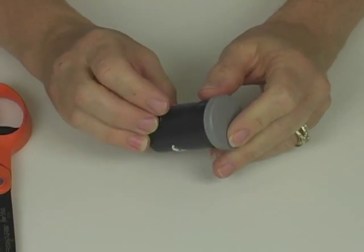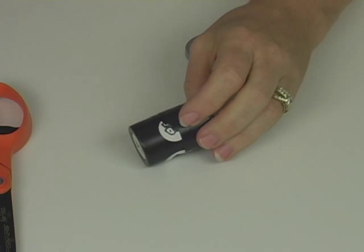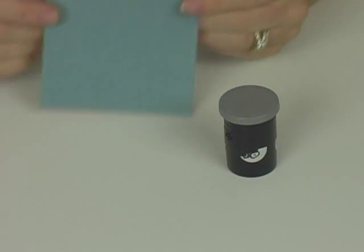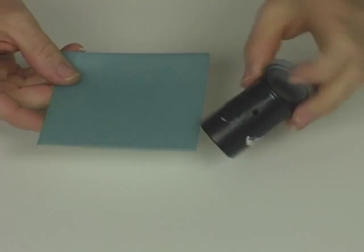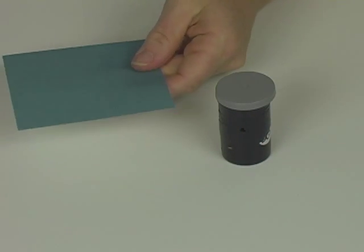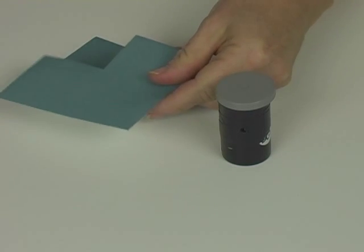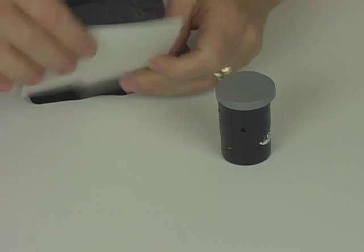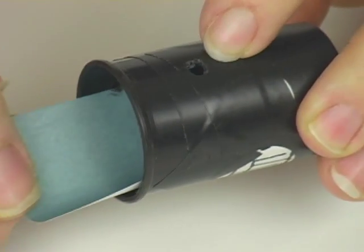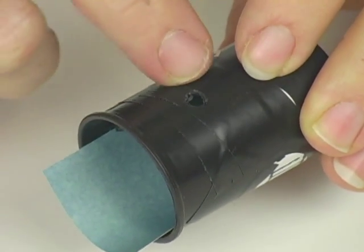I'm going to use a film canister, and the first thing I need to do is put a hole in the side of it. I need to trim the paper because it's not going to fit inside the container — if you're using a soup can, this is actually a pretty good size. So I'm going to cut it into quarters, and then put the rest back in the bag so I can use it again. Do you see my hole right here? That's the hole I just drilled. I'm going to insert my sheet blue side up, and it's going to be on the opposite side from the side with the hole.